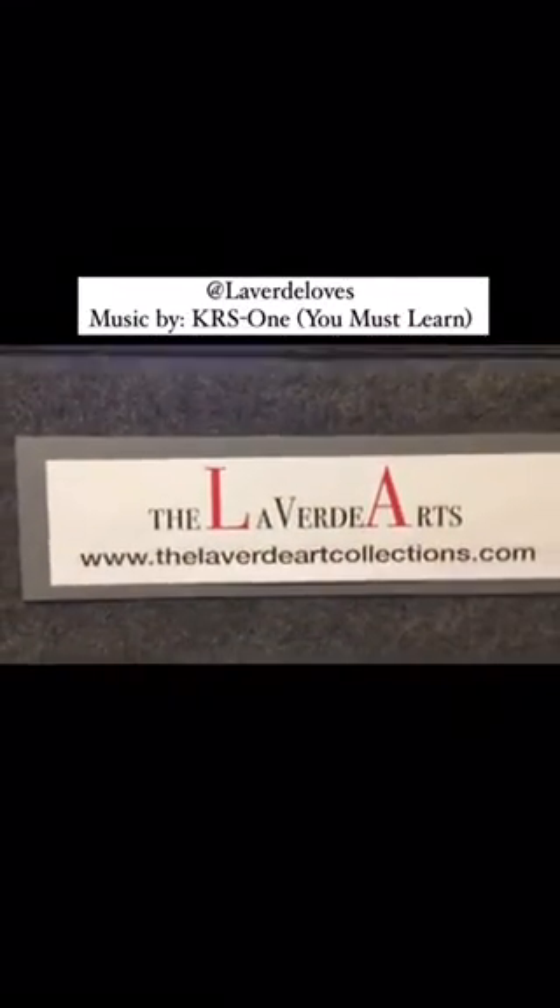Let me come over here to finish this off. You'll find all these pieces here at...